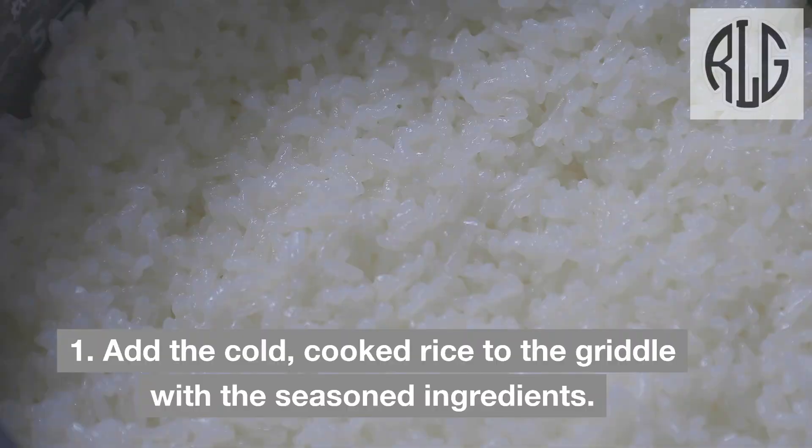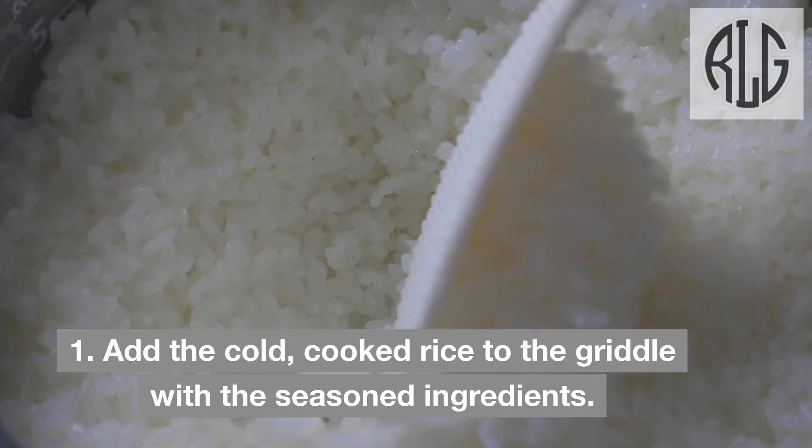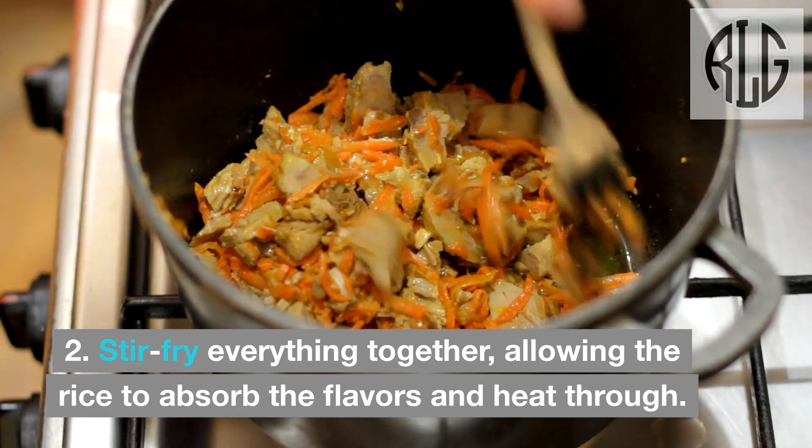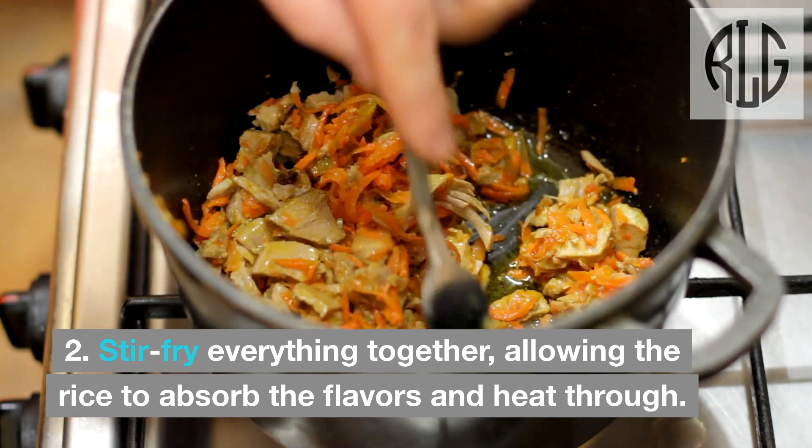Combine with rice: Add the cold, cooked rice to the griddle with the seasoned ingredients. Stir-fry everything together, allowing the rice to absorb the flavors and heat through.